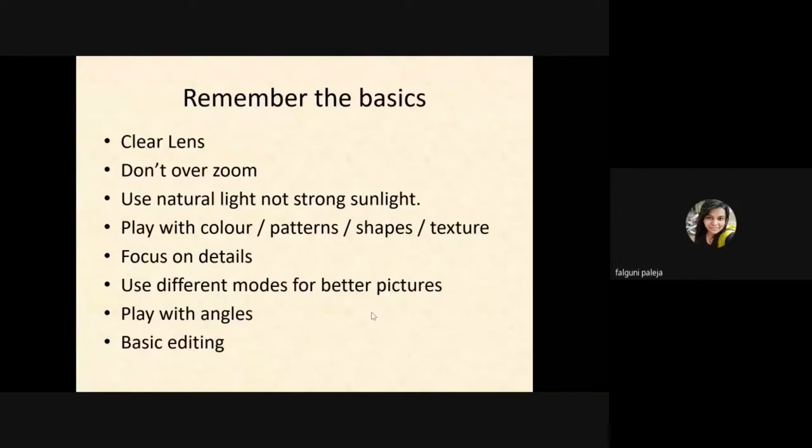Play with colors, different kinds of patterns, shapes, and textures. You can capture multiple colors in one image, and it will make your image look more vivid.